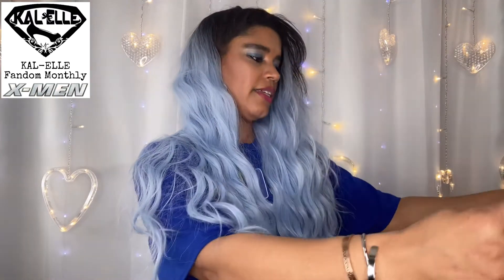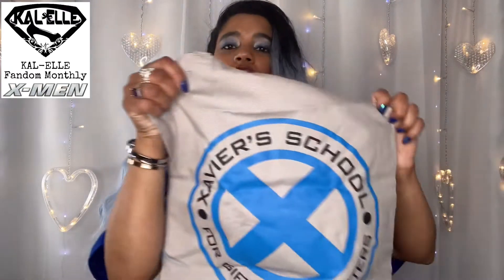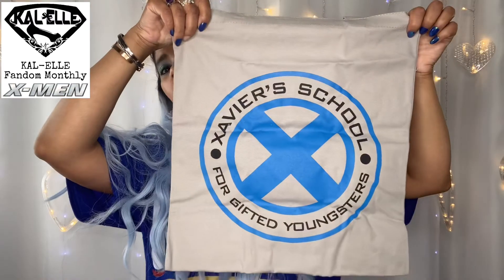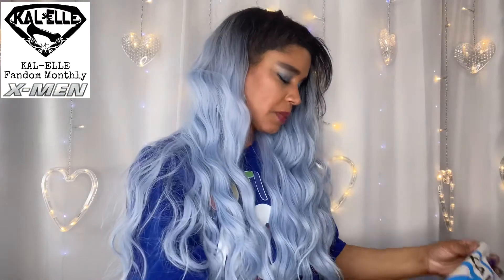The last thing in this one is an Xavier School for Gifted Youngsters tote bag. Not bad — I like tote bags, I don't know that I'll use this one but it's fine. Alright guys, these were three boxes from the Cal El Fandom Monthly subscription — subscription boxes they had in the past that I didn't get, so I went ahead and ordered them.